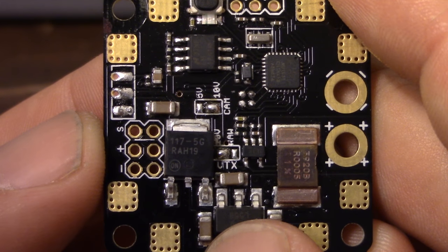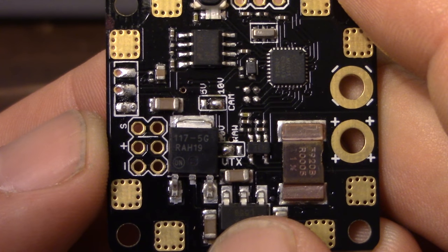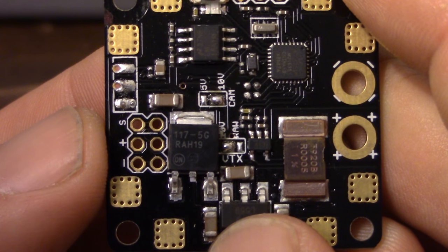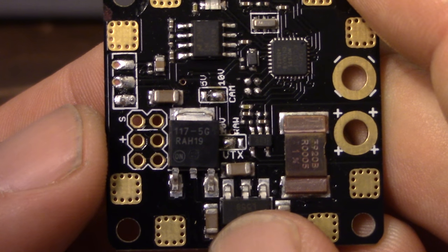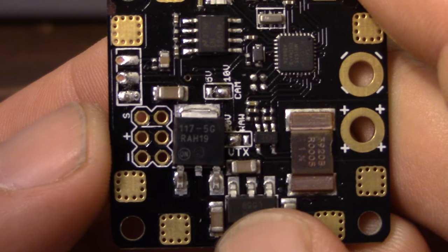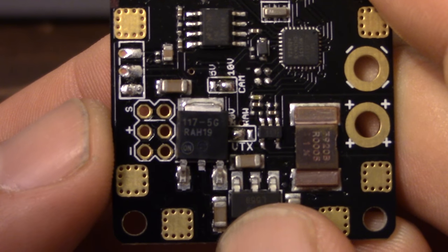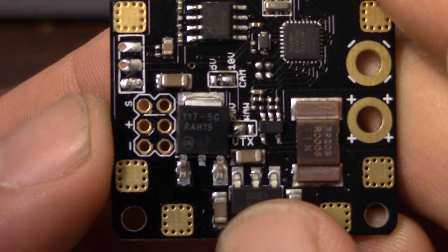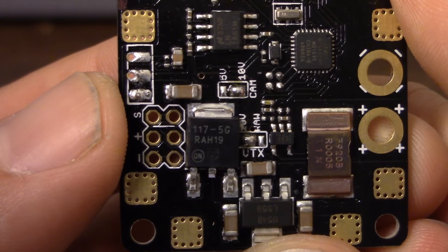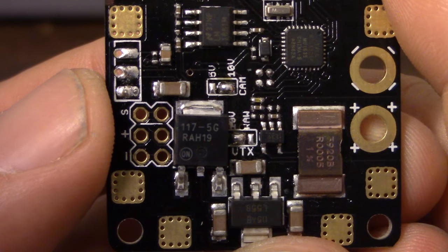Red Rotor have done something very clever with their regulators on this board. It used to be that the board came with a 5-volt and a 12-volt regulator. Now it comes with a 5-volt and a 10-volt regulator. The advantage is that the 10-volt regulator will filter the power even on a 3S setup, whereas a 12-volt regulator is not filtering power on a 3S setup because a 3S battery is basically always going to be below the cutout voltage. The current rating for the 10-volt regulator is 400 milliamps on 3 or 4S power, 250 milliamps on 5S, and 150 milliamps on 6S — basically useless on 6S. The 5-volt regulator is rated for 600 milliamps, and the board as a whole is rated for 150 amps on the current sensor.